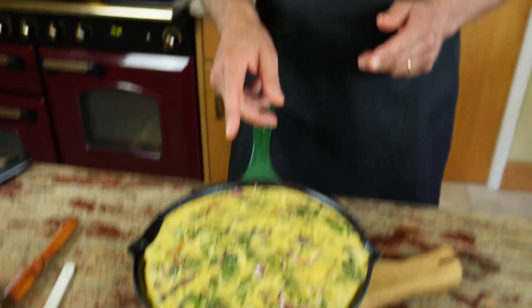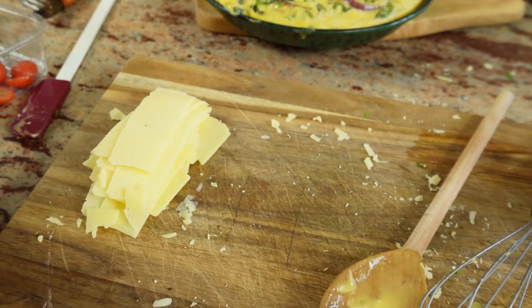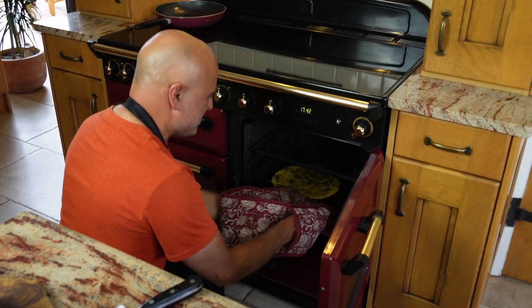I'll pop it in the oven for 20 minutes. Mine is a fan-assisted oven at 180 degrees. If yours is a normal oven, 200 degrees. Bake for 15 minutes in a normal oven. And then for the last five minutes, I'll be adding some cheddar cheese on the top — but I'll show you that later. And off it goes.